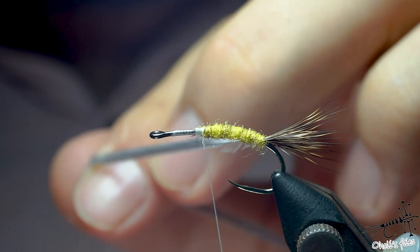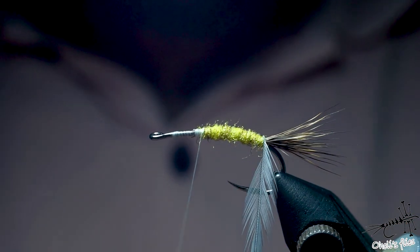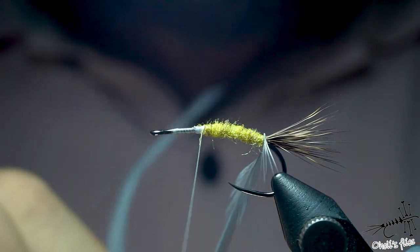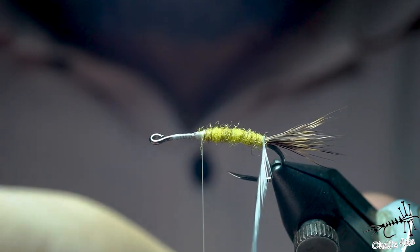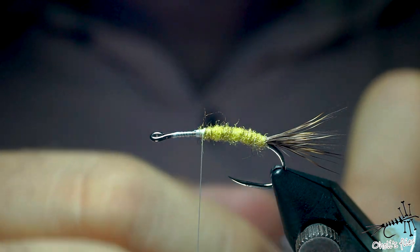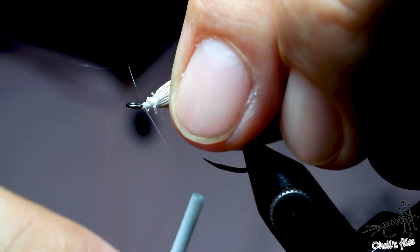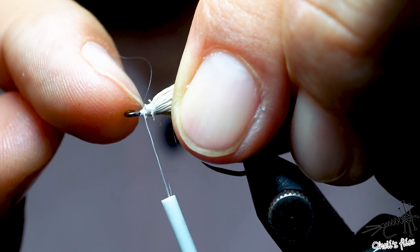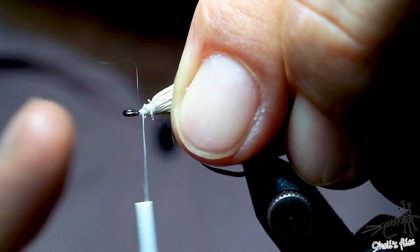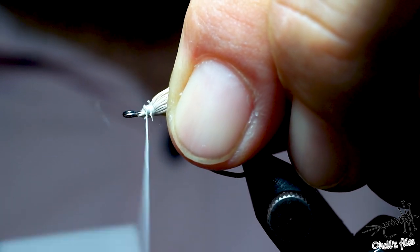Now you'll see when I go with my hackle and start my first wrap — it will go perpendicular. Oh, it's broken, so I have to do it again. I'm not satisfied with this — there's a bump here and I don't want that bump. This is why you need to cut the butt ends at an angle. So I'll just back up and do it again.